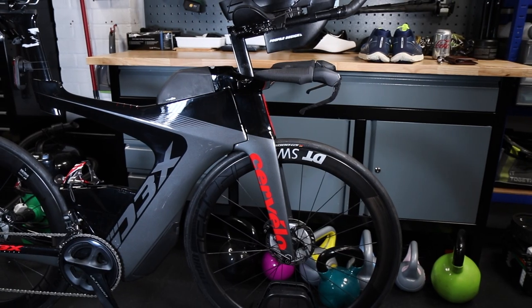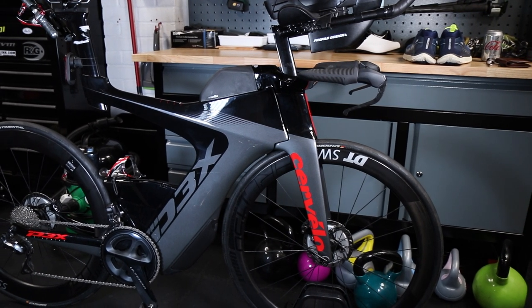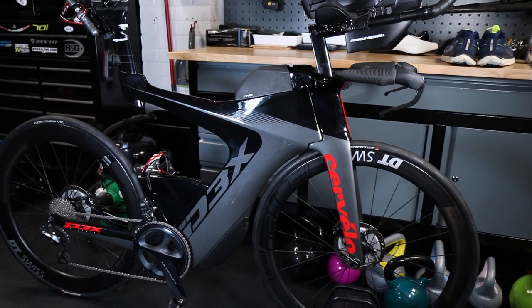My seventh ever ride on the Cervelo - in fact my seventh ever ride on any road bike ever - was yesterday, and I entered the Duathlon and did all right. I've had all sorts of feedback since I got the bike. Some people have said it's a thing of beauty that should be behind glass in a museum. Others said it's ugly as hell and whoever designed it should be behind bars. But what is ironically agreed on by everybody is that it does look fast. Which is ironic because I ride it, so it's not.